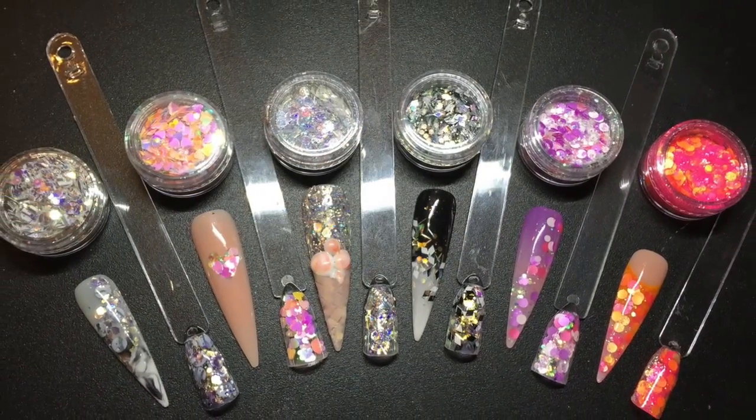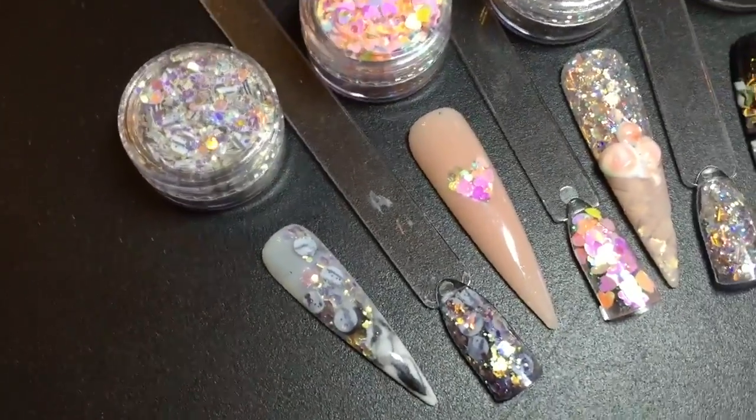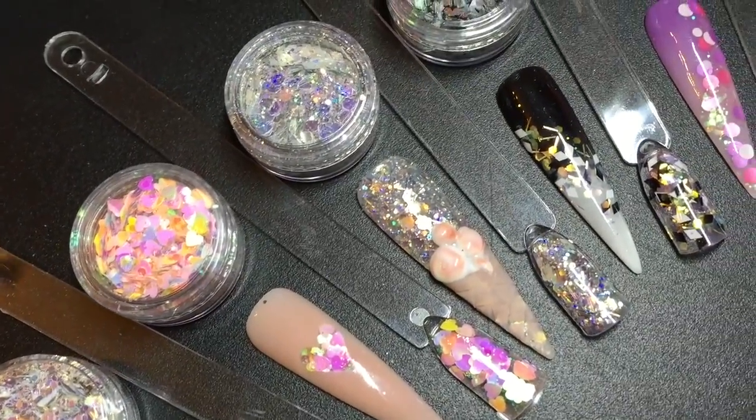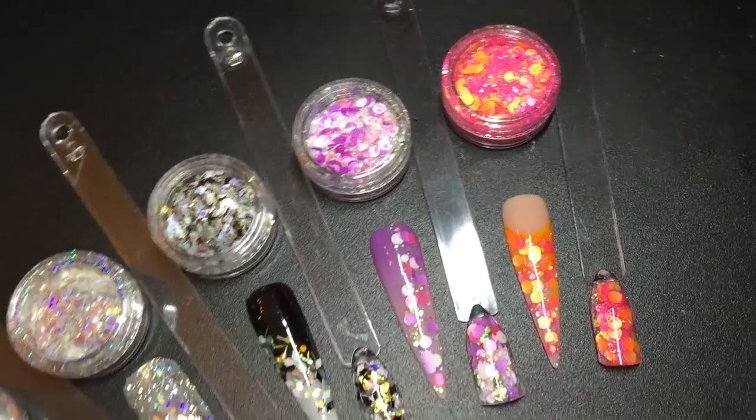I think it's a really fun collection, this candy collection guys. I think you'll really enjoy it. These are just some of the designs I've very quickly created just to show you the new collection. Hope you enjoy it guys. Thank you.